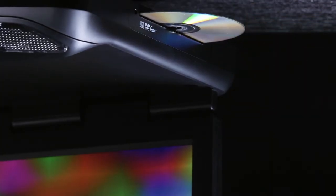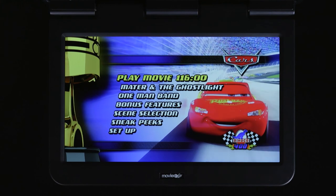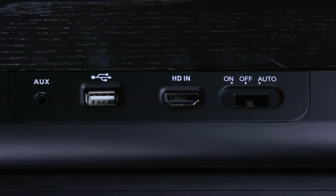Besides having a built-in DVD player, these monitors have all sorts of video streaming capabilities. Insert a USB thumb drive into the USB port to play downloaded movies and videos. The HDMI input allows you to connect any HD source you want, like Blu-ray players and video games.